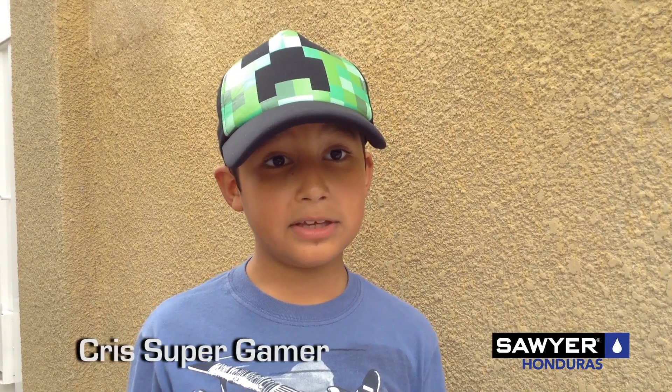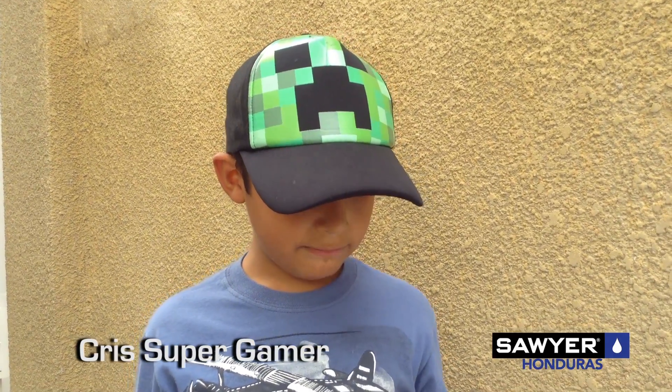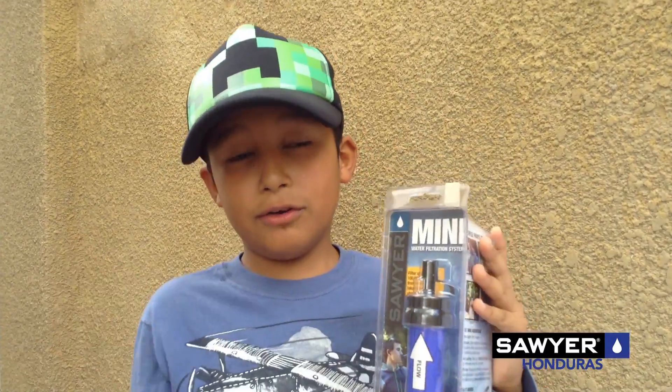Hey what's up guys, it's me Chris Supergamer and today I'm reviewing the Sawyer Mini Water Filter.